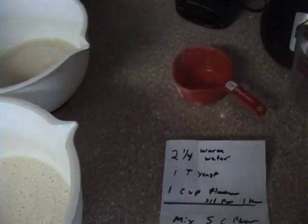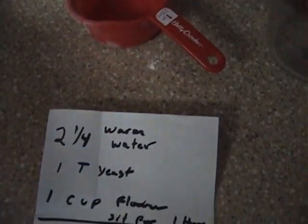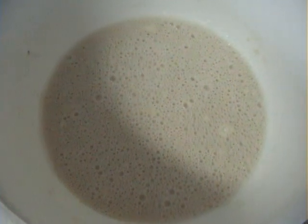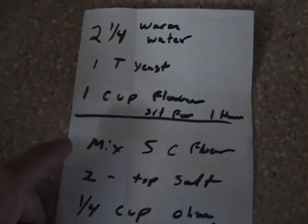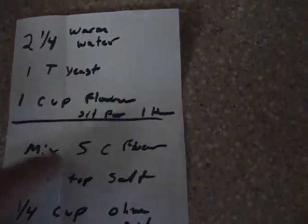Looking at the recipe quickly: two and a quarter cups of warm water, one tablespoon of yeast, and then one cup of flour. Stir all that in, make sure the yeast is bubbling and active — you know it's working. After an hour you come back and stir in your extra five cups of flour.